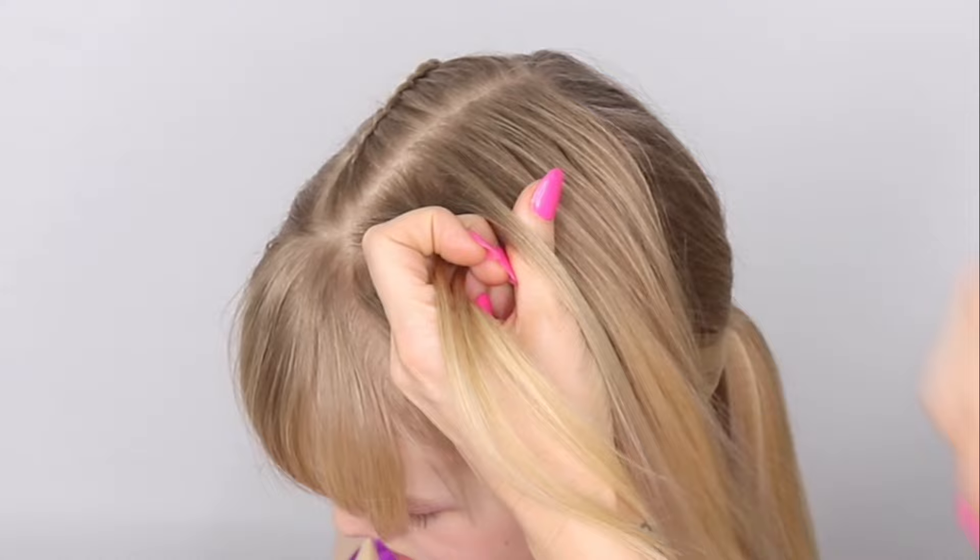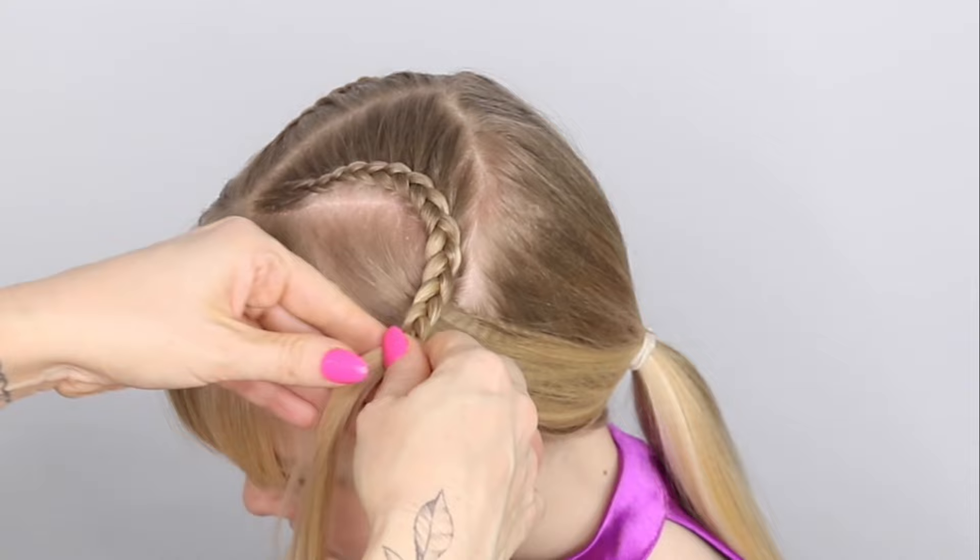Then you're going to do exactly the same on the other side. That braid is going to follow that curve, and then you're just going to do a three-strand braid all the way down.